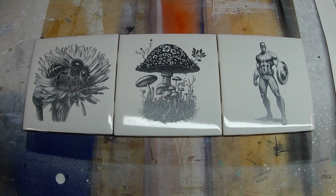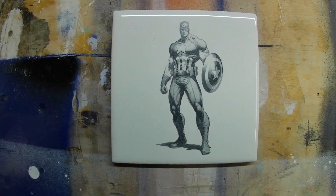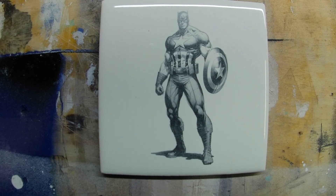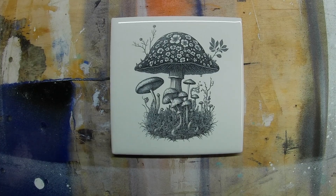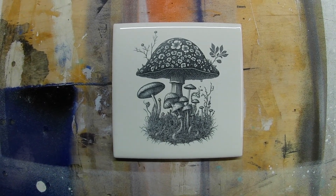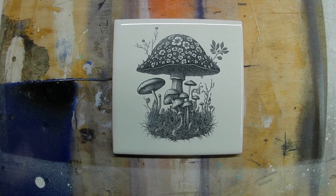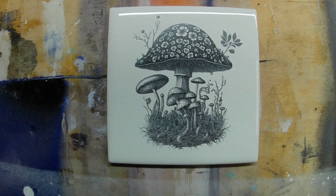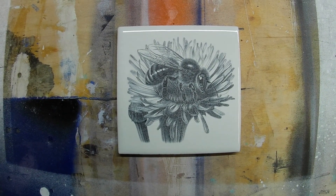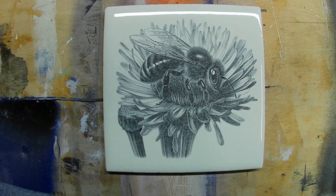Another thing I love about this system over paint is time. You can go from a blank tile to prepped and ready to be engraved in about 15 minutes, compared to paint where you have to wait like an entire day. Anyway, that's the video and the process of how I use titanium dioxide on tiles. I hope it was useful, and as always, thank you for watching — until next time, take care.